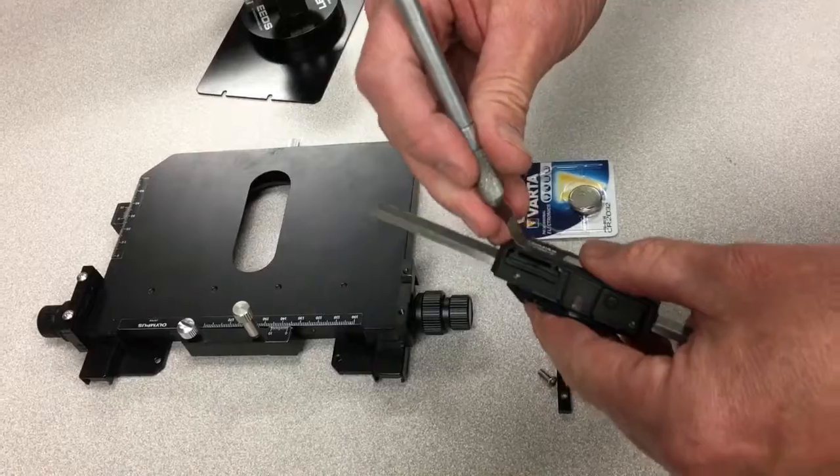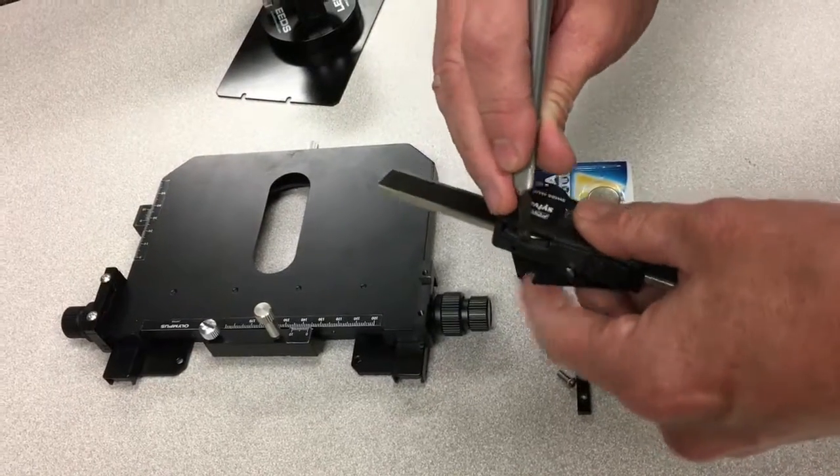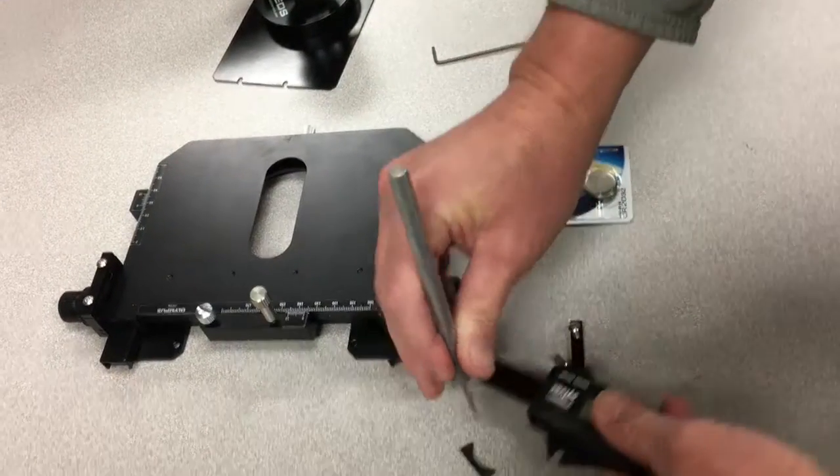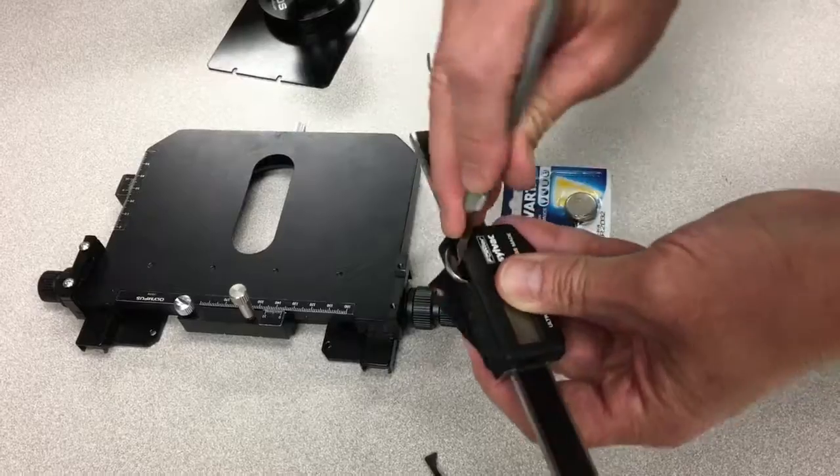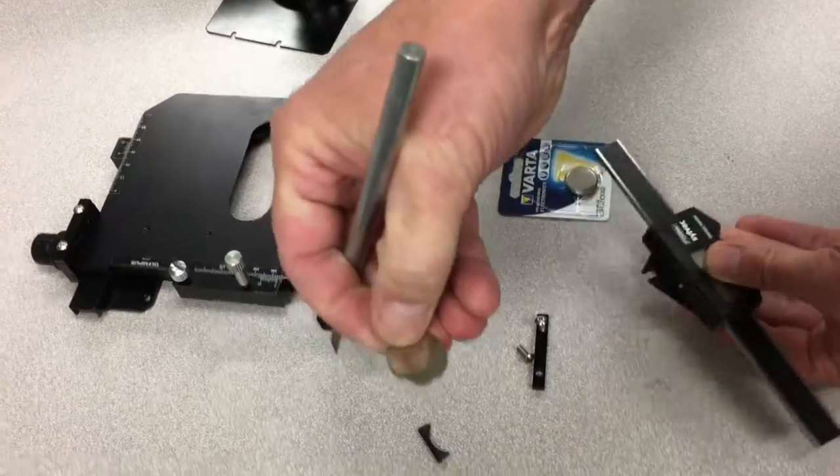Using a small knife, pick that little rubber plug out — that one is moon-shaped. Then use the edge of the knife to remove the old battery.